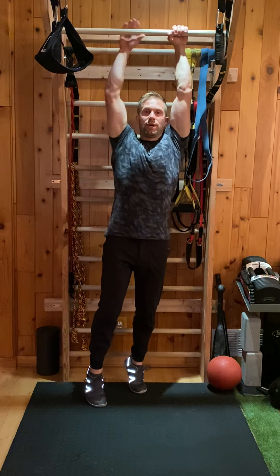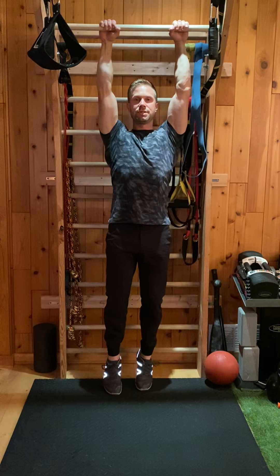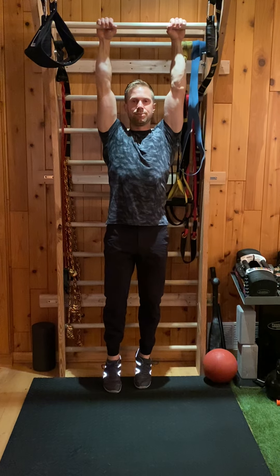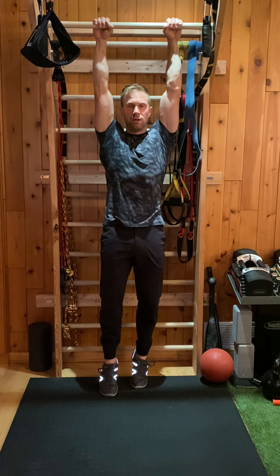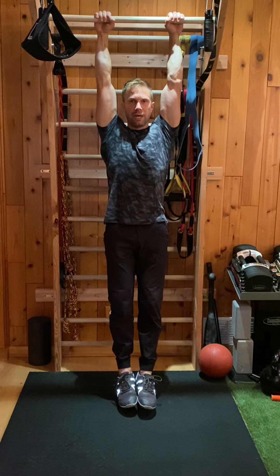As we grip, we're first going to start with an active hang. That means I'm pulling my shoulders and depressing them down into position. From there, I'm going to make sure that I pull my ribs, activate my core, squeeze my glutes, and then get into a hang position.